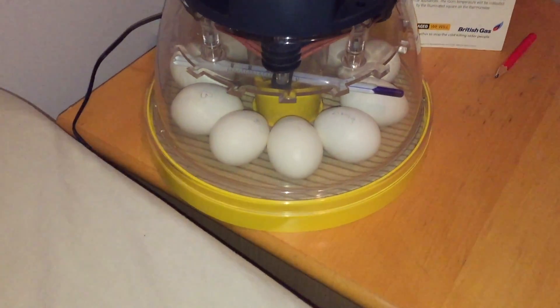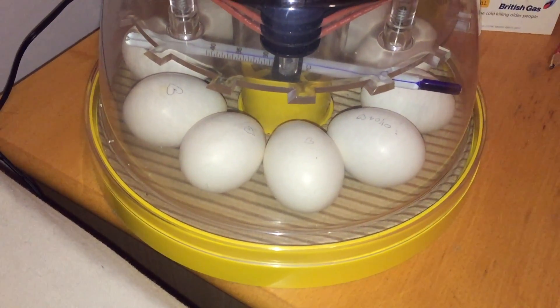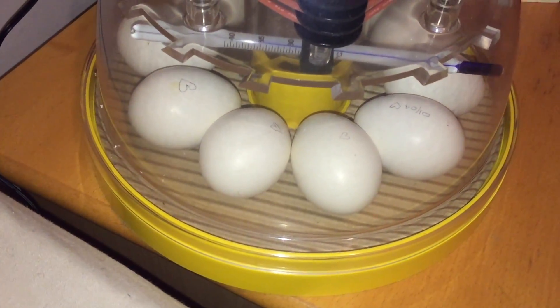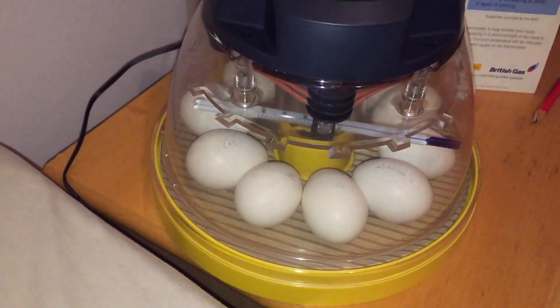I was actually going to mark them with permanent marker but my other half said it's best if you use a pencil. So on one side, as you can see, there are little hearts and on the other side we've done smiley faces.